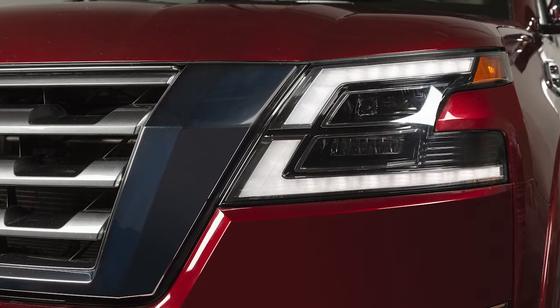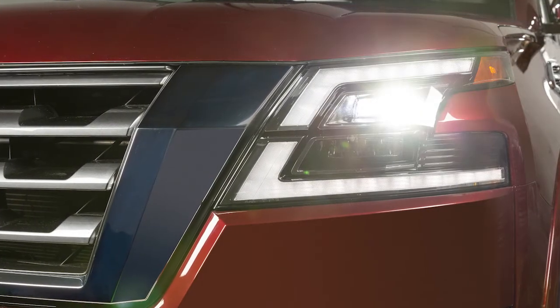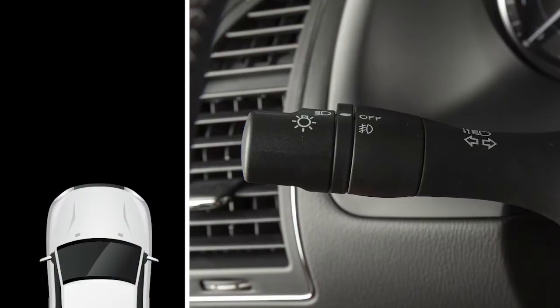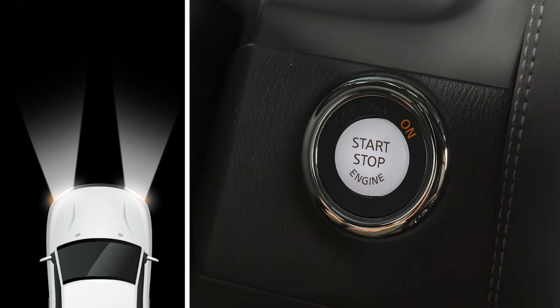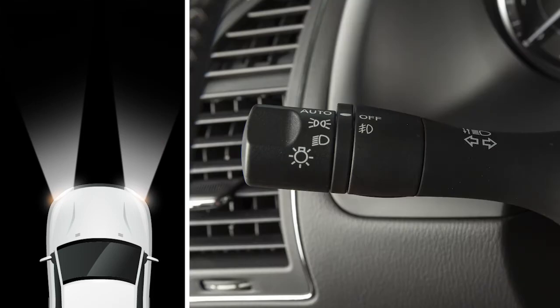You can preset the headlights to automatically operate based on exterior lighting conditions. To activate the system, move the headlight switch to the auto position and push the ignition switch to the on position. To turn the system off, turn the headlight switch to any other setting.